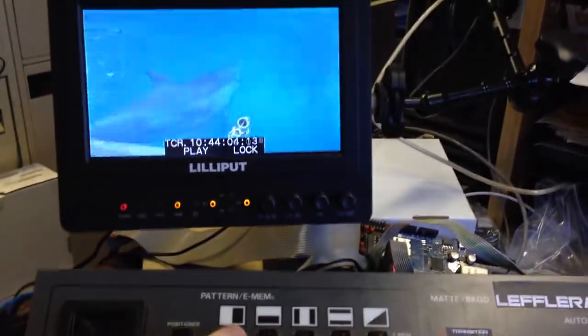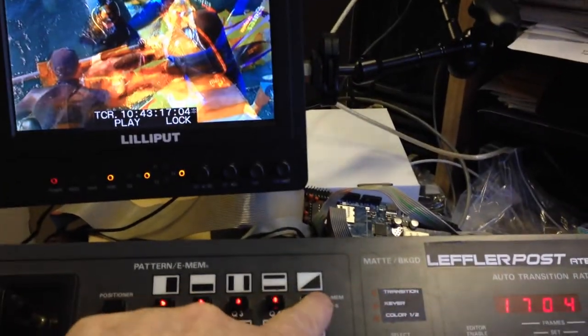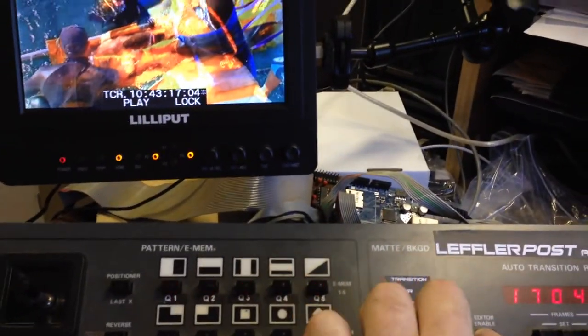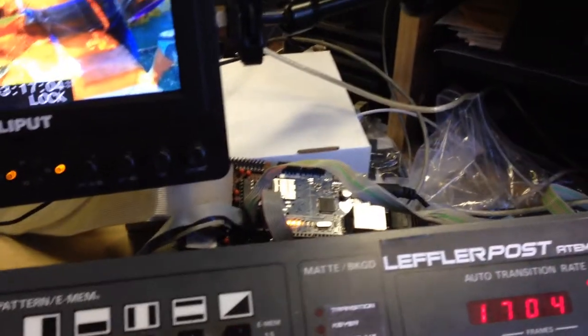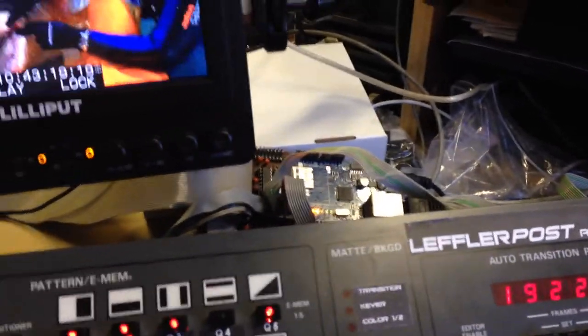All five cue points can now be accessed — Q1, Q2, Q3, Q4, Q5 — all flashing. To delete a cue point, hold the shift button, select the cue point you want to remove, and hit it once — it stops flashing. This prevents accidentally cueing to something unintended. At any time, hitting a cue button will return the deck to that stored point.